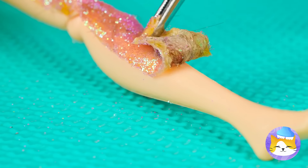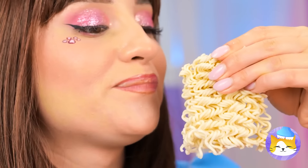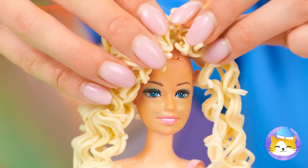Now let's peel it off. Careful, you missed a hair. Like a brand new doll. Now take some noodles, soften them up. And soon, Dolly will have new hair.